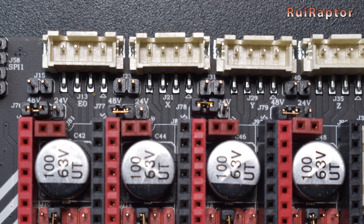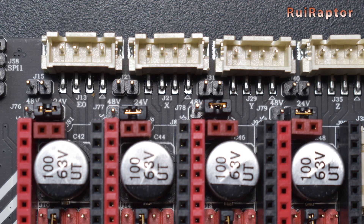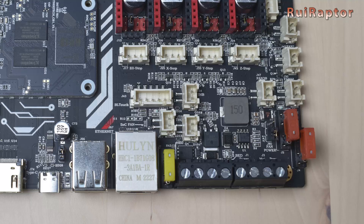If the jumper is installed at the left, the driver output voltage will be the same as the voltage used in the motor power connector. If the jumper is installed at the right, the driver output voltage will be the same as the voltage used in the main power connector. The motor power connector is located here and can be used if you have high voltage stepper drivers. The main power connector is located here.